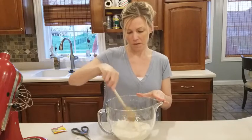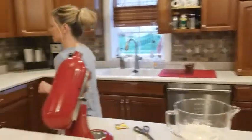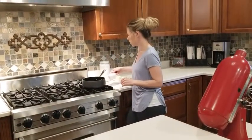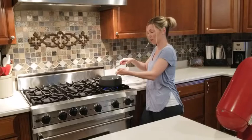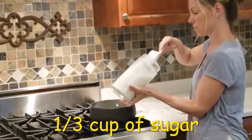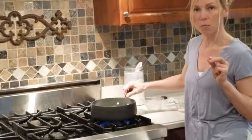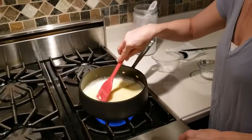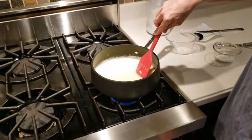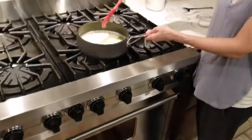We're going to set this aside and head over to the stove to get the wet ingredients ready. In a saucepan, I'm going to put one cup of milk, half a teaspoon of salt, a third cup of butter — preferably unsalted — and a third cup of sugar. We're going to heat this gently just until the butter almost melts. Our butter is almost completely melted, so I'm turning off the heat and removing the pan, stirring gently to finish melting the butter.